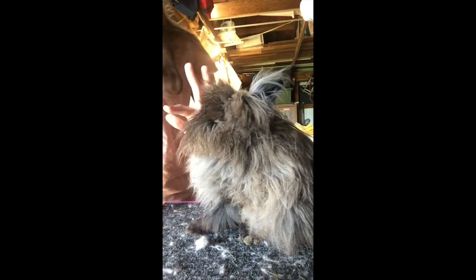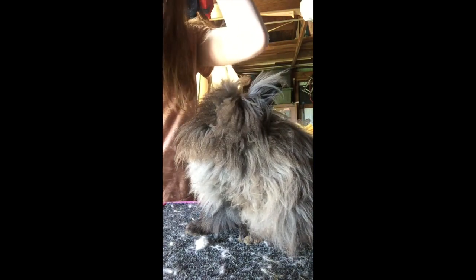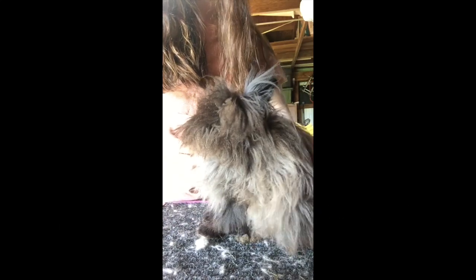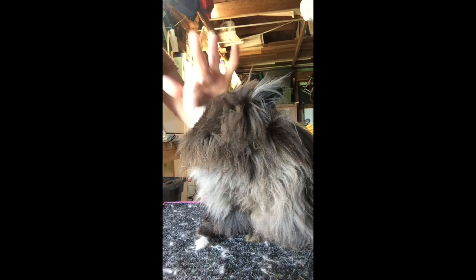He's got a really nice round topline. He's got a very high headset and he'll hold it. He's got a really big long mane, though I believe he's a teddy, because he's just not breaking enough at his age. He could be a really slow breaker, which just happens.